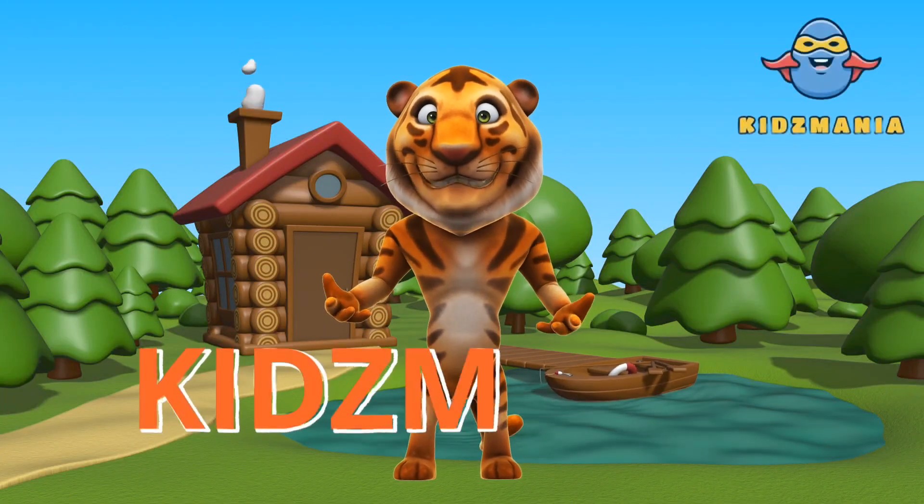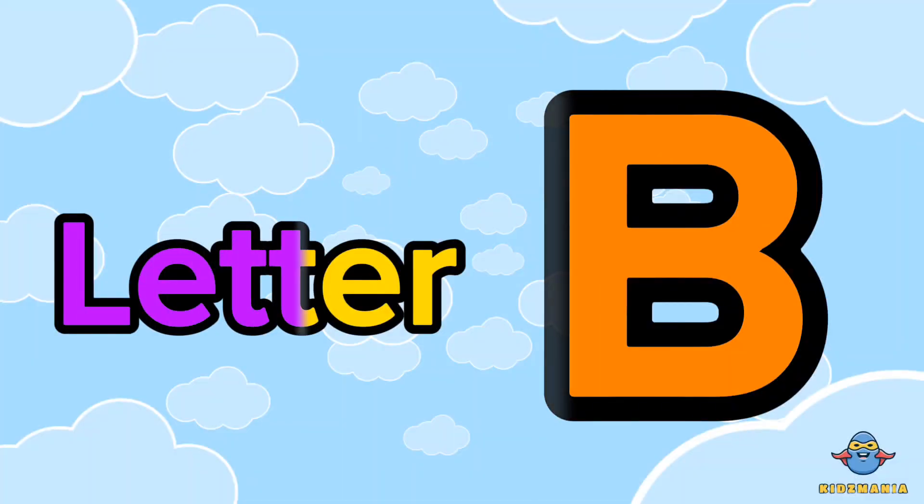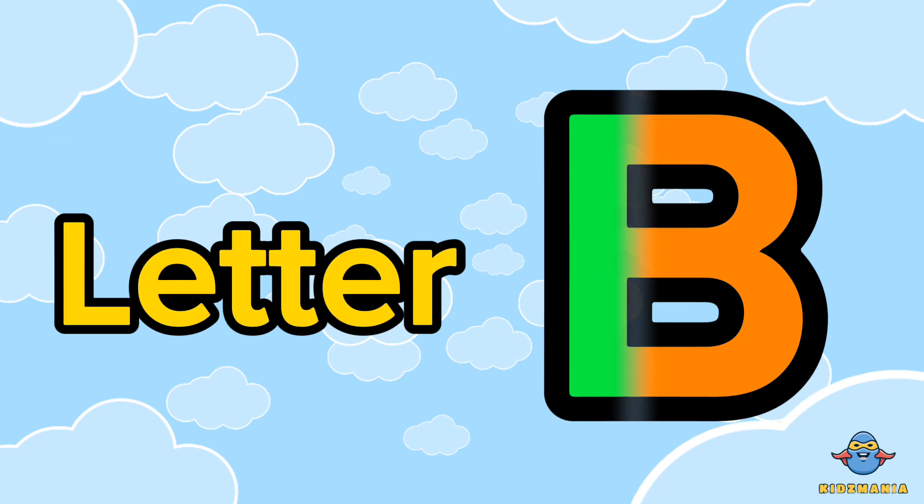Hi, I am Alex. Welcome to Kids Mania. Hi, kids. Today we will learn the letter B. Are you ready?